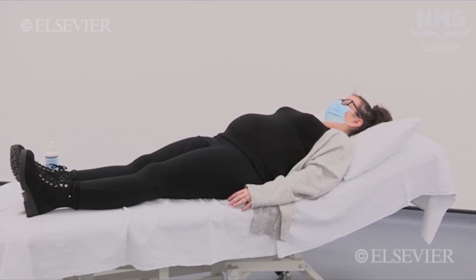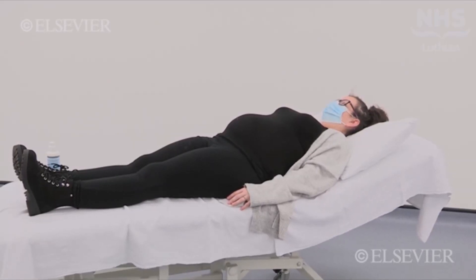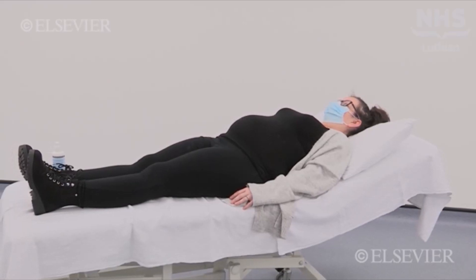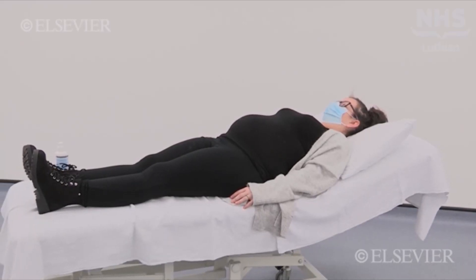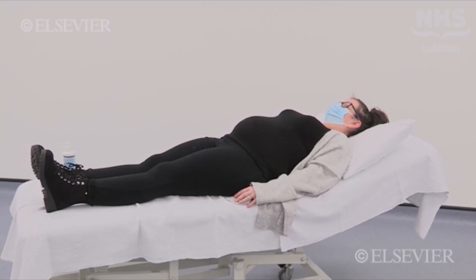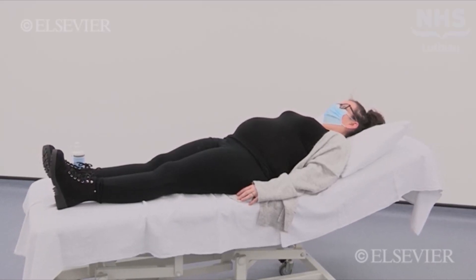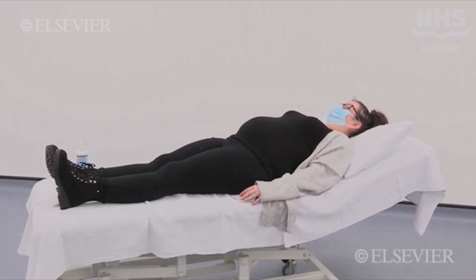After 20 weeks, she will lie either in the left lateral position or semi-recumbent at 15 degrees to prevent aortocaval compression, which might cause hypoperfusion to the foetoplacental unit and/or maternal fainting. She would also already have had her blood pressure measured.